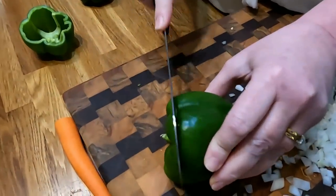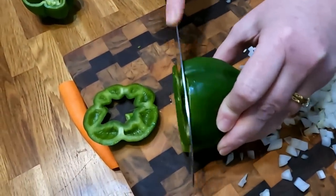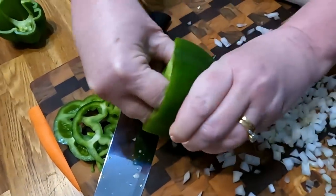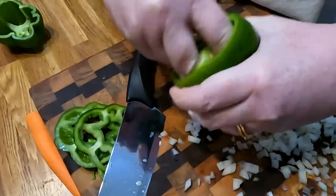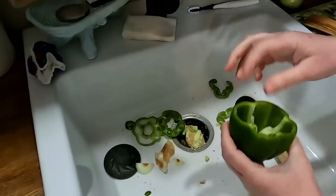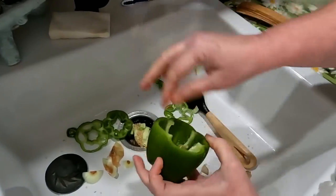We're going to take the tops off all of our peppers, so just cut off a little bit, then reach in there and grab the middle part and twist it off. Let's do it over the sink, then I just take my fingers, go in there and pull these off the sides.